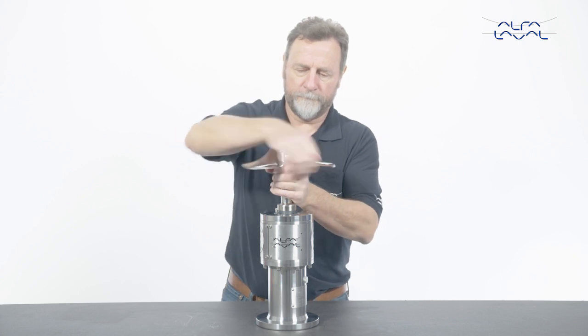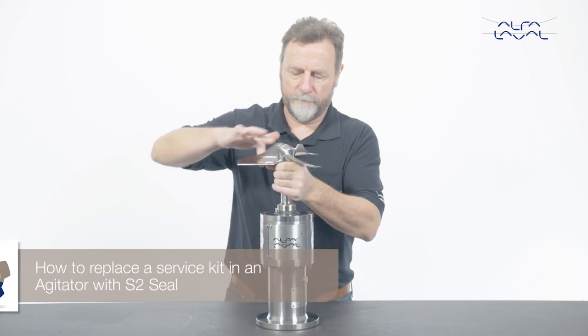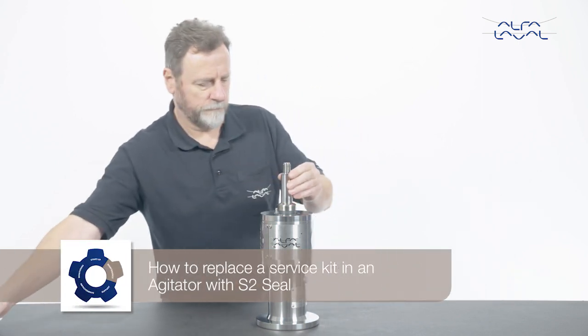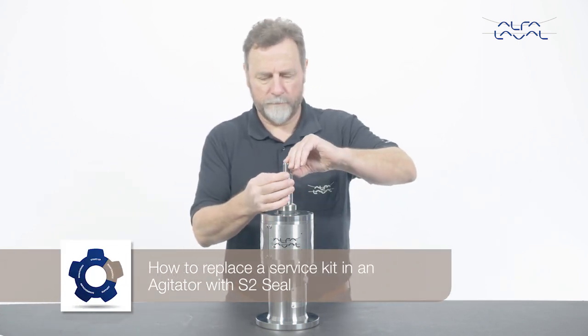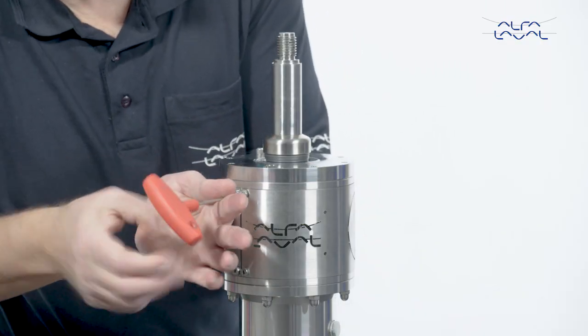Whenever possible, demount the agitator from the tank before dismantling any parts. How to replace a service kit in an agitator with S2 seal? Start by removing the guards from the lantern.